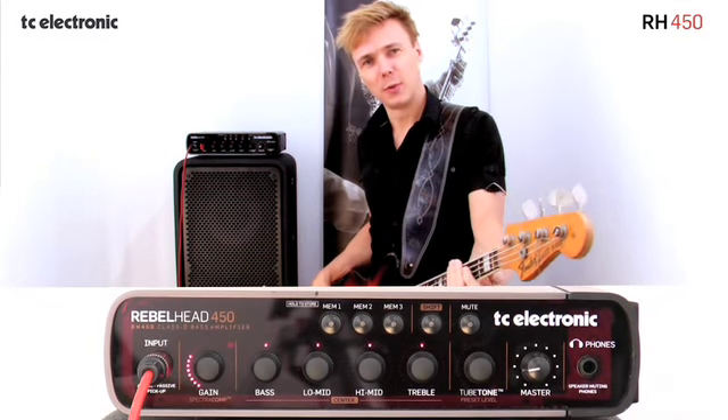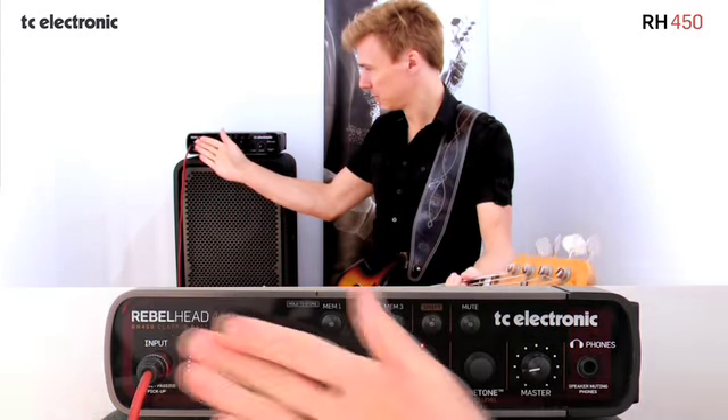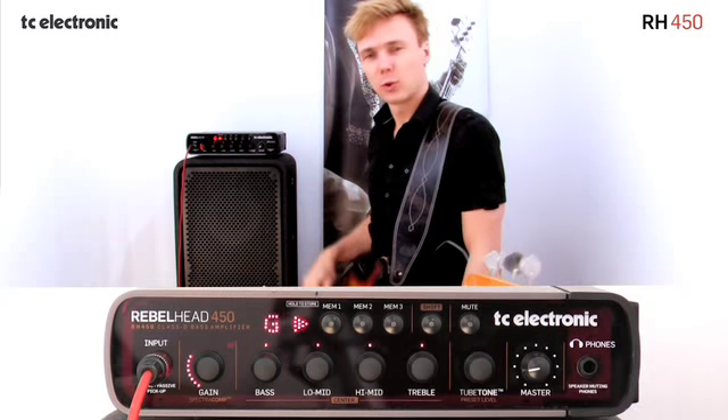Here's how the tuner works in the Rebel Head. I've got my bass connected, gained up, and as soon as I start playing, I see the note come up on the tuner.